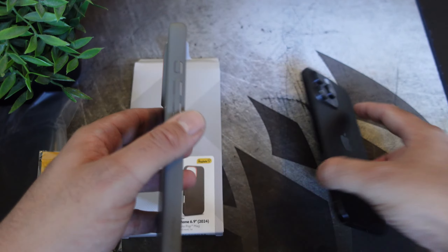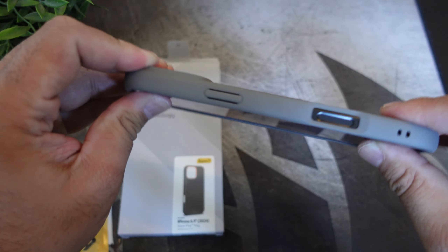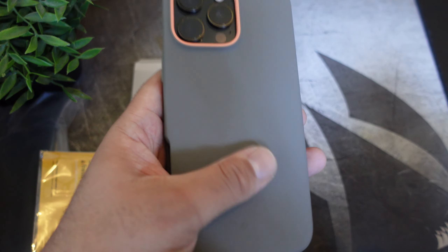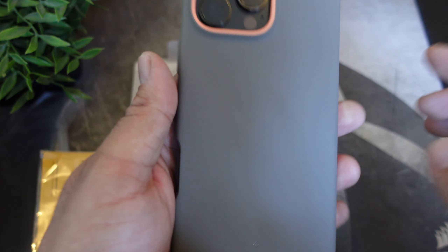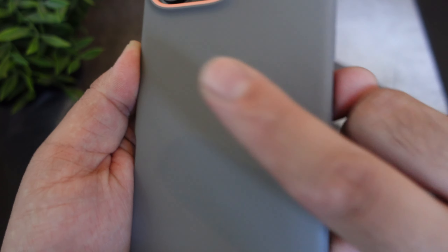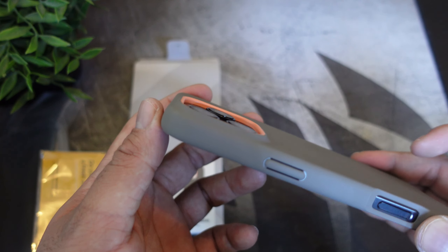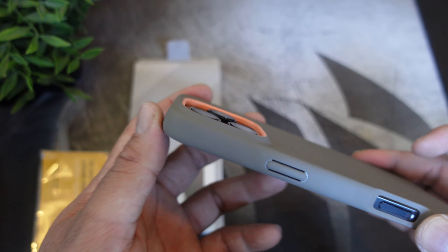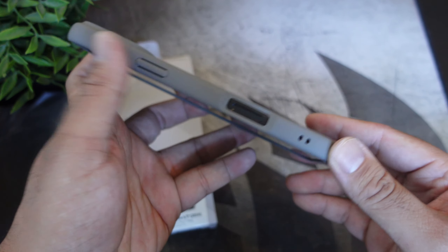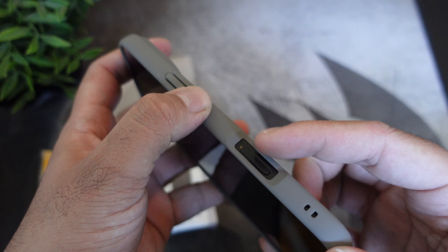Let's pop this onto the phone and see what it looks like — not going to make this video super long. Really nice, and it's really smooth. It does have a smooth feeling, and I'm not seeing any fingerprints just yet. It looks pretty good. As far as camera protection, it's very minimal but it will work. The cutouts are looking good as well — nice and recessed. You have the camera action button and the action button right over there.